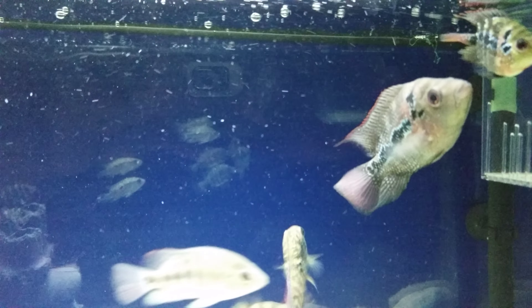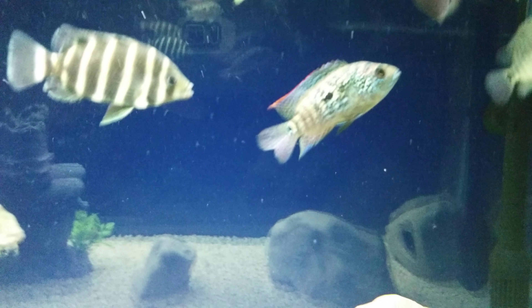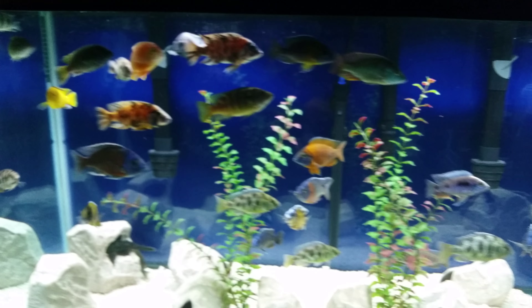For some reason, I like this little round one over here — it's called a round flower horn. This is a regular flower horn, and this is my Jack Dempsey right here. Beautiful, his mane is right there. And the two Tilapia — they are gorgeous.